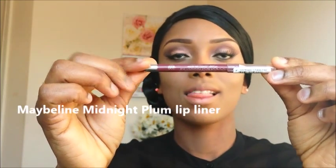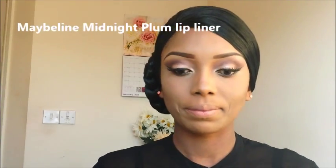Then I go back with that particular bright color. I still use the brown to apply under my waterline, and now I'm going to go with my Maybelline Midnight Plum eyeliner.